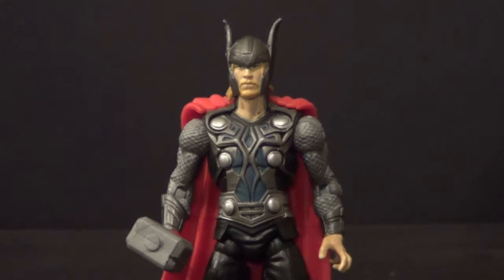I believe I got him on sale, which is good. But that was a while ago — that had to be like four years ago. Jeez. So yeah, Sword Spike Thor.